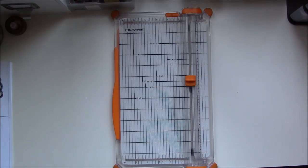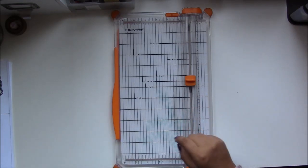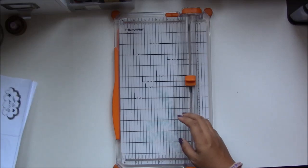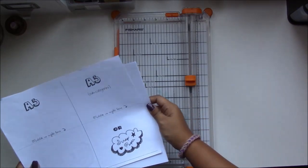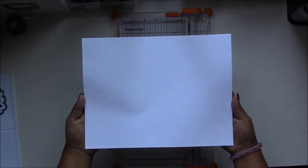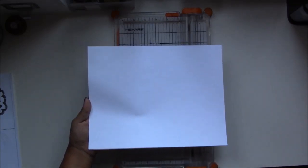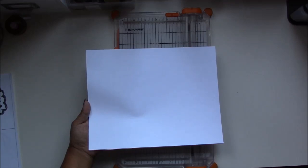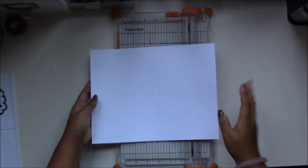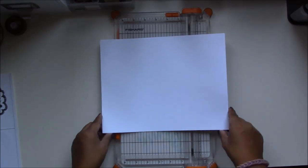First off, when I am printing A5 inserts I want to cut down my paper to A5 size. Now in the US we have letter size standard paper. I believe in the UK A4 is your standard size, and some other parts of the world have different standard size paper, but in the US I'm going to be doing this tutorial mainly on the letter size.